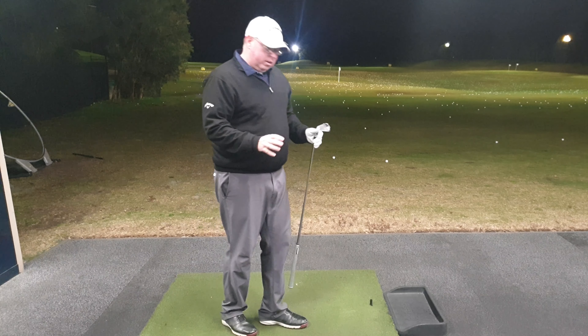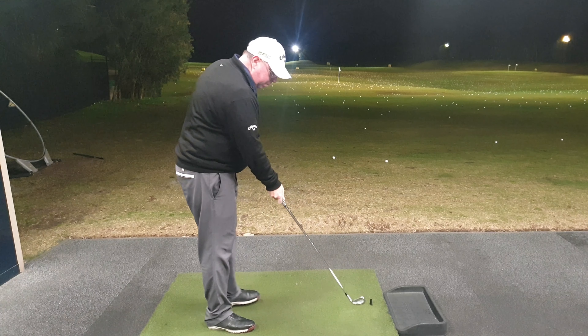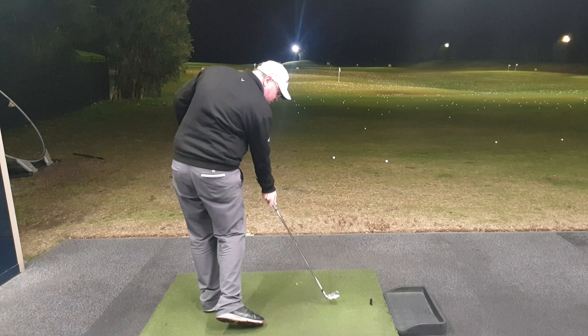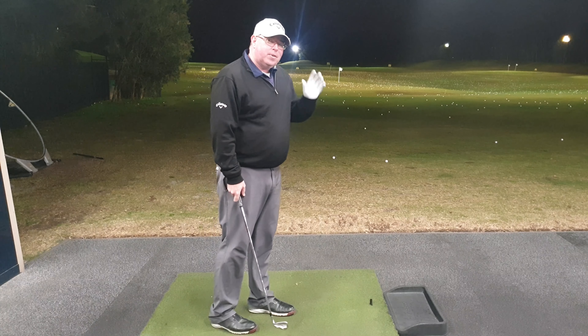I hope this video has helped clear up how to hit that low stinger shot straight at the target. Remember: ball back, open your stance up, hands well ahead and hit down on the golf ball quite firmly. I hope you enjoyed this tip — catch you next time.